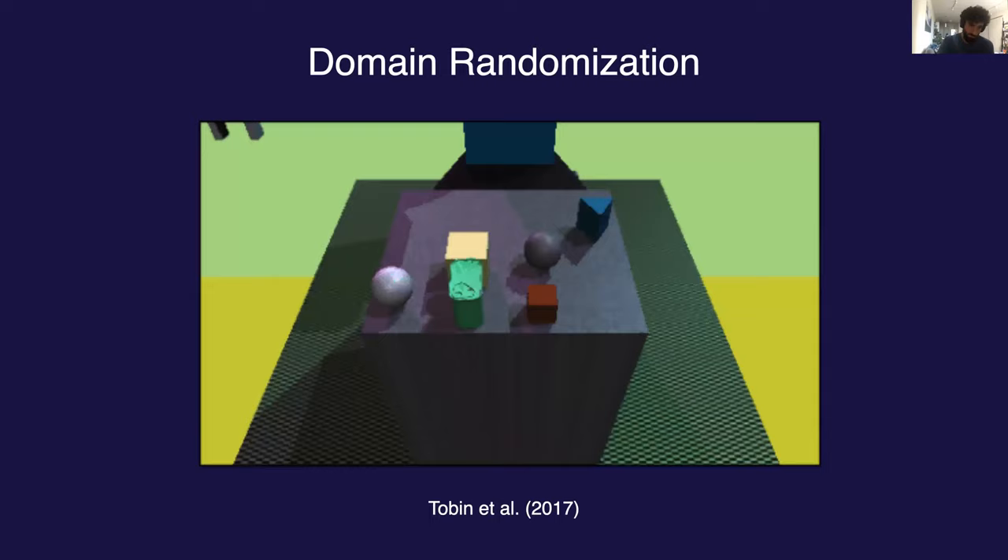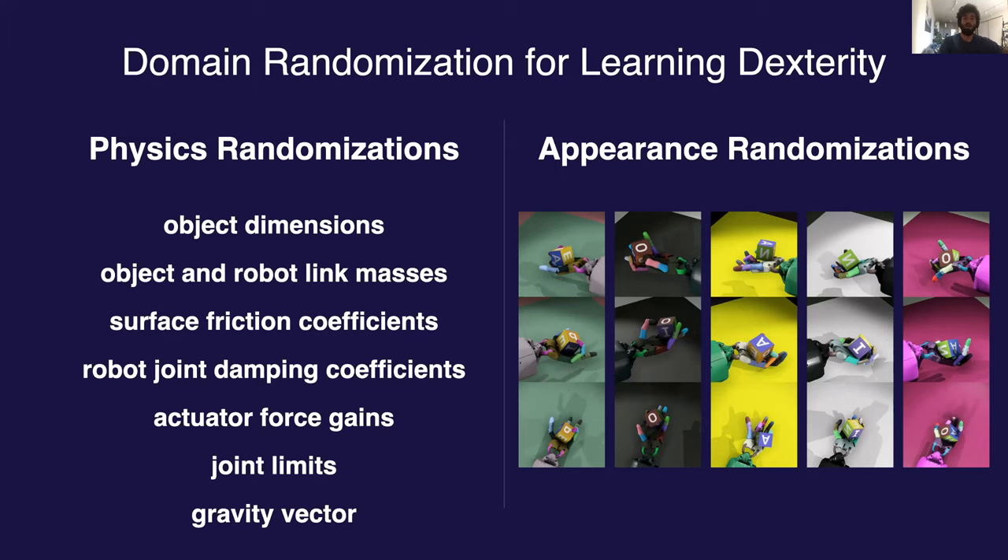We took a similar approach with Learning Dexterity. For this release, we had two different types of domain randomization. On the left, you have the physics randomizations — things like the friction coefficient, object sizes, even gravitational force. On the right, you see the visual randomizations, which are critical for training the vision model. Here we use the Unity game engine to render more realistic, higher-resolution images. Each column on the right-hand side represents one single sample fed into the model. From each of the three cameras, the job of the vision model is to predict the pose of the box — the position and orientation — given this image.